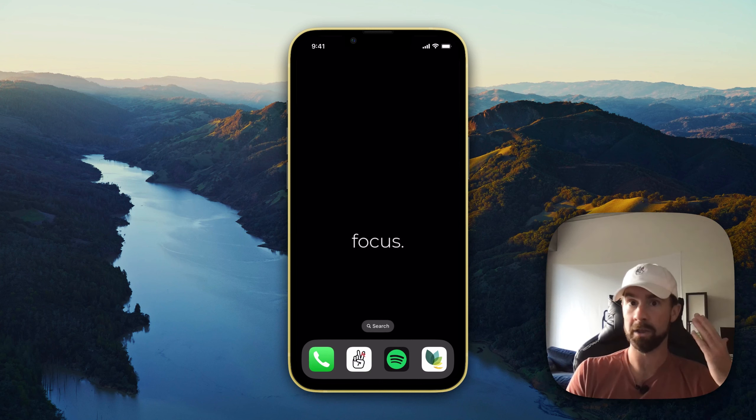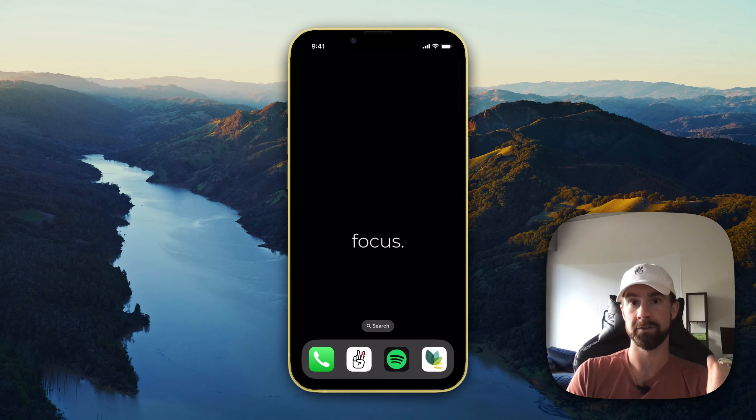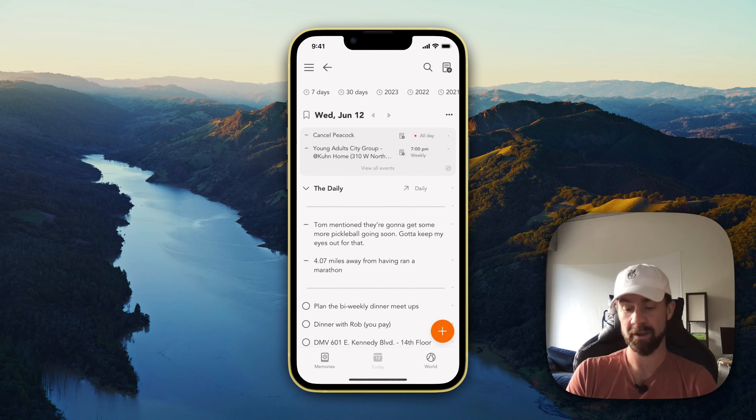This is for capturing thoughts, ideas, to-dos, and grocery items as fast as you think of them, which is crucial to your memorization and recall of your things.